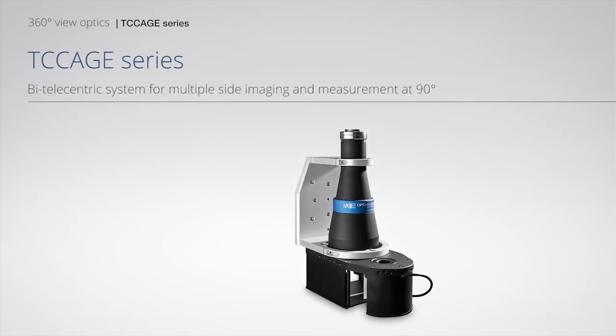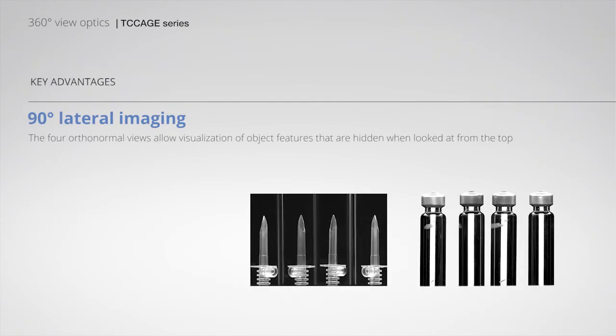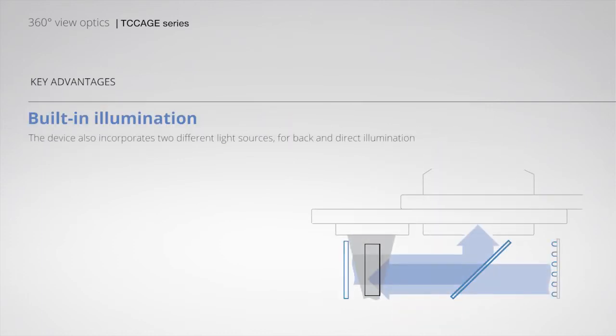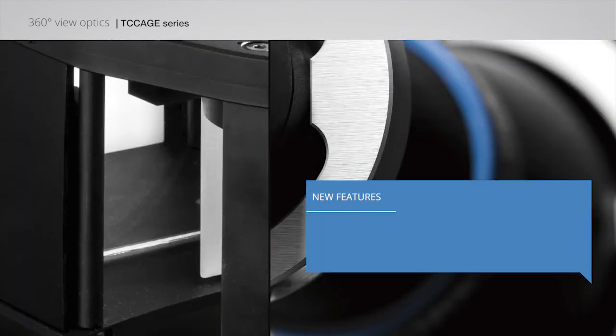DC cage series: Bi-telecentric system for multiple sight imaging and measurement at 90 degrees. Features include 90-degree lateral imaging, long and thin object inspection, built-in illumination, suitability for measurement, 5 times more powerful backlight illumination, and improved design.